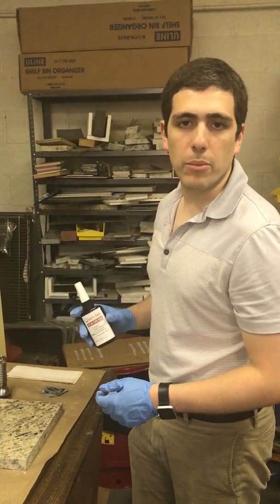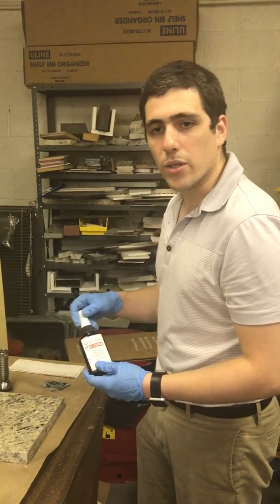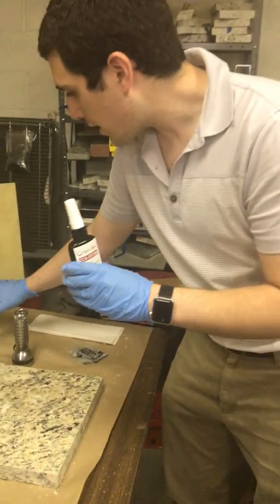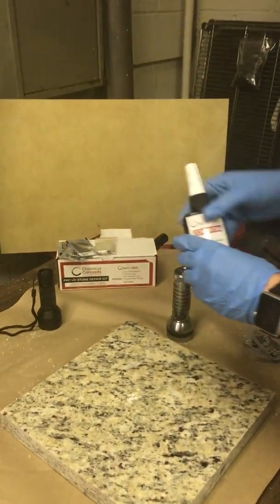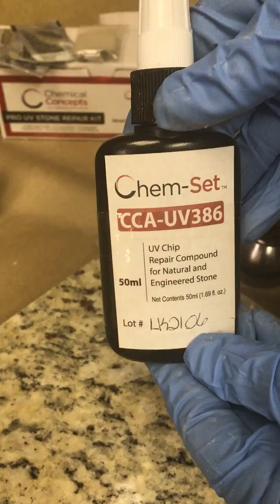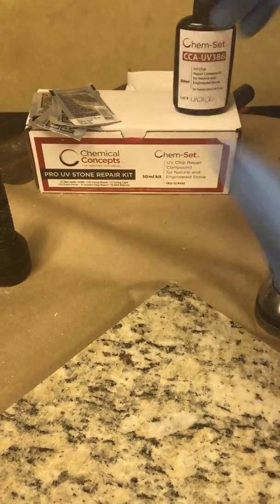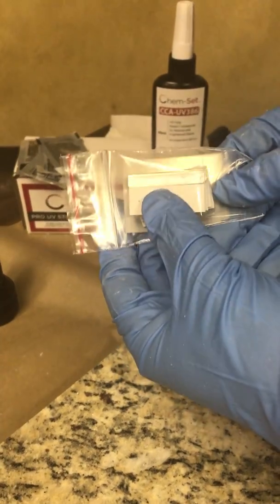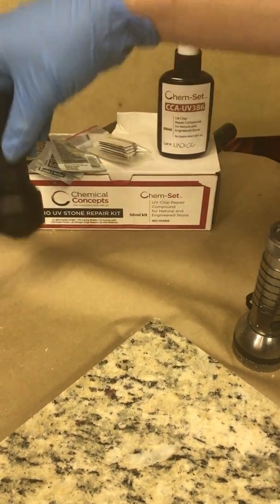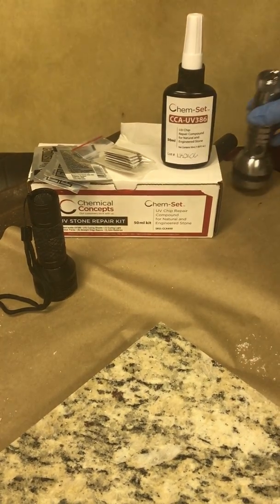Hey, this is Andrew here with Chemical Concepts. I'm going to be demoing and doing a little instructional video on our UV stone repair kit. This is the kit right here — it comes with all these items: a UV compound used to fill and repair chips, gouges, and scratches. It also comes with curing sheets, straight razors, polishing packs, and a UV flashlight for curing the adhesive.